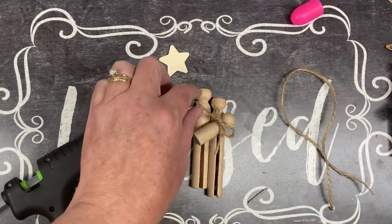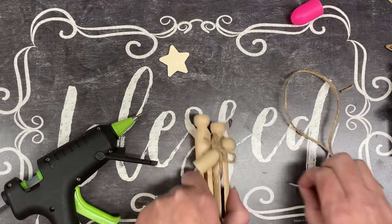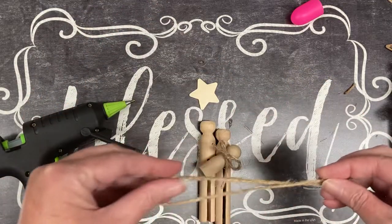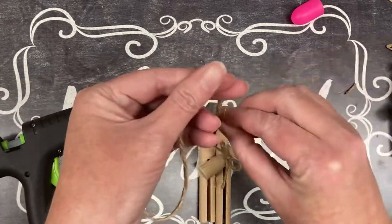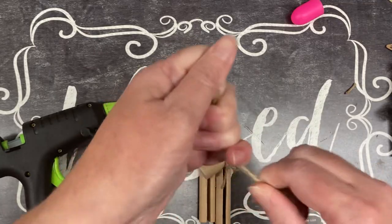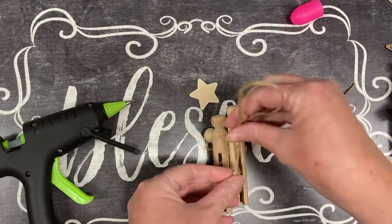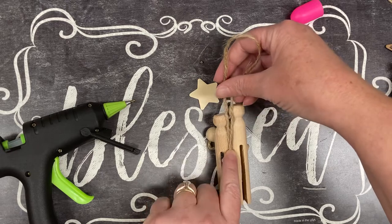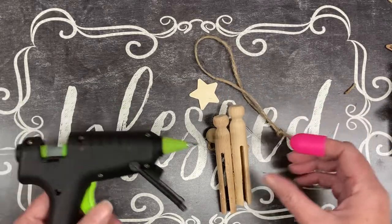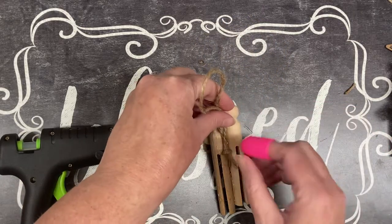There we go — I think I'm going to trim that string a little bit. All right, now there it is, but we want to be able to hang it. I've got about a foot of twine and I'm just going to tie a knot in it to make a hanger. We'll turn this over — nice thing about hot glue is that it dries pretty fast. I want to glue the string right down in the crack here, and this is where my silicone finger comes in handy so I'm not going to get burned when I'm pushing it down.